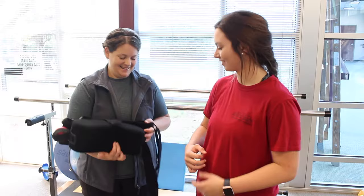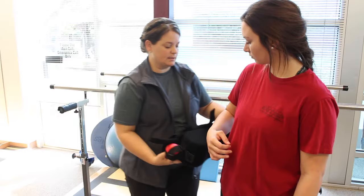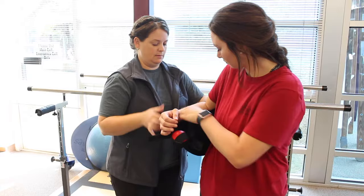Step number one is to take the abduction pillow and place it at the side of your torso. Slide your elbow into the back of the sling and let your forearm rest comfortably on the abduction pillow.